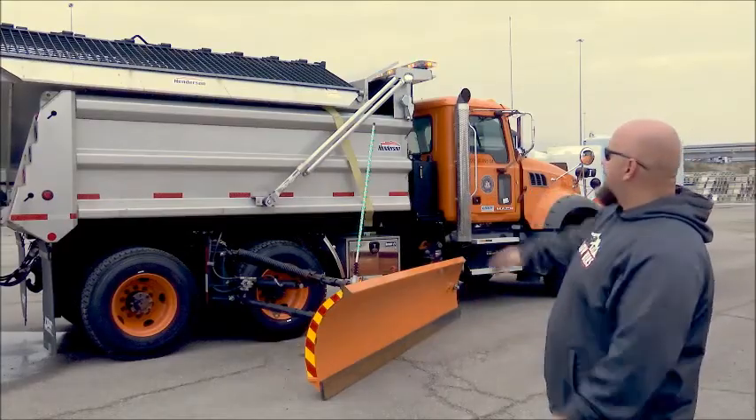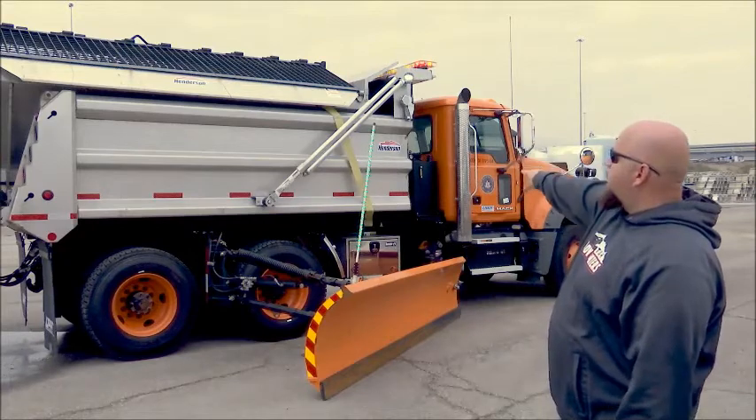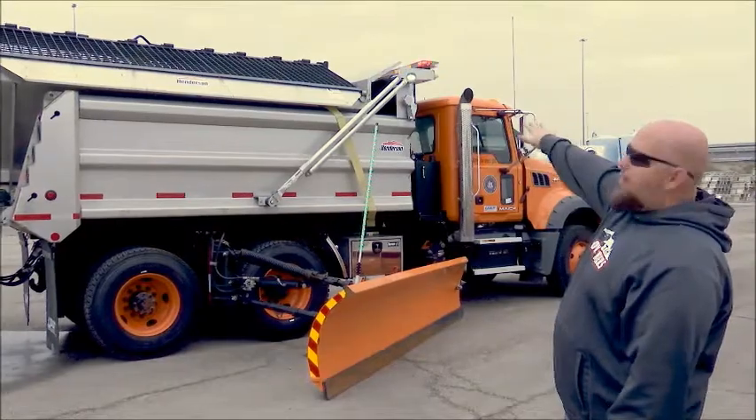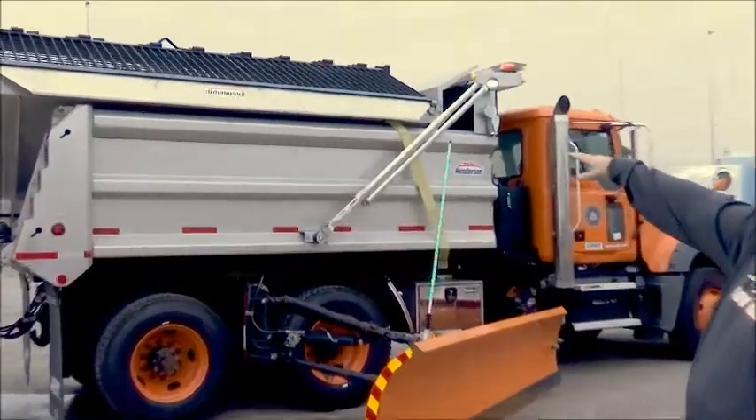Standing back and looking at the entire sander, make sure your straps are good, your back pins have locked, and your grates don't have anything obstructed or have been bent.